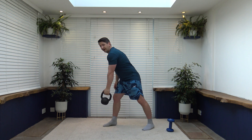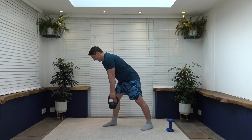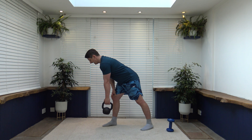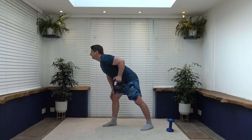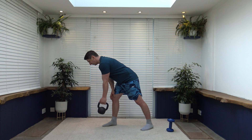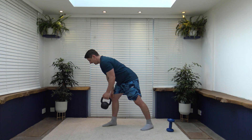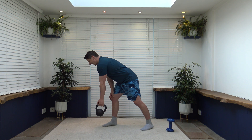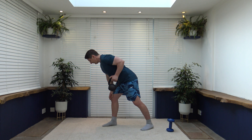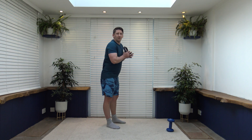Two more exercises to go — bent-over row working the opposite side. Shoulders back, chest out, pull the elbows back to the hip, slowly release back down. Keep the head facing down — if we look up it creates a bend in the back; keep the head down, keep the spine neutral. Breathe out as you pull back, keep that tummy in, shoulders back, chest out, core is strong. Really focus on squeezing the back muscle. Slowly release — pull it back and squeeze.